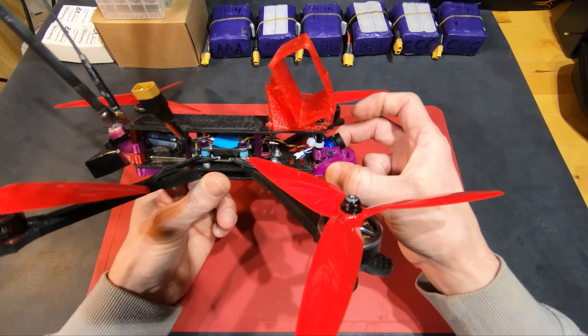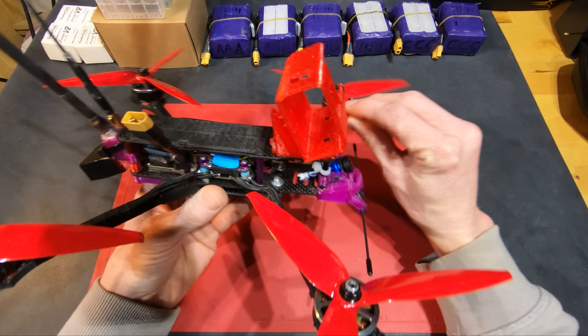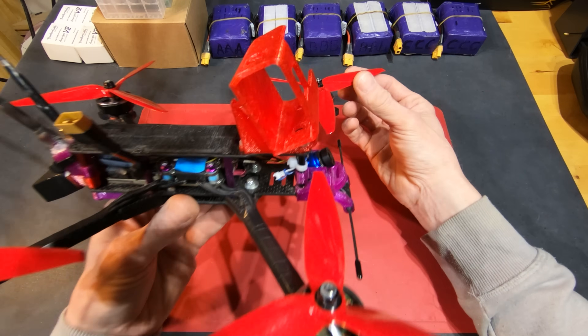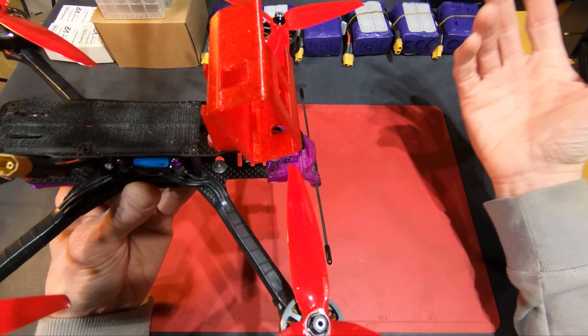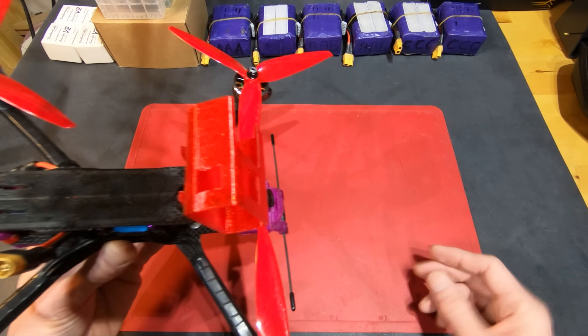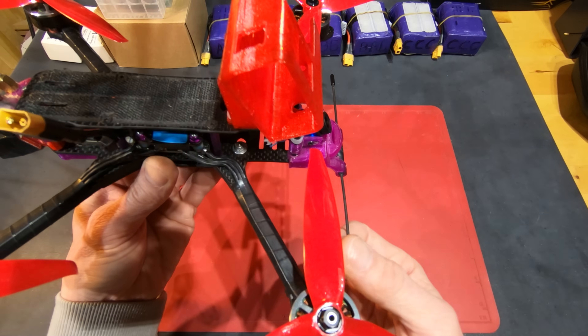Let's start with the FPV camera up front. I stuck it out the front instead of back inside the frame, just to get the props out of view a little more so I could see more of the view and less of the props. I'll put a little bumper in front of it, but I do my best to never crash — if I hit something far out, I'm just going to lose the quad.